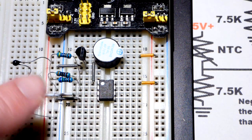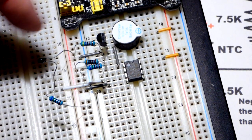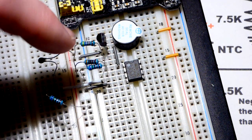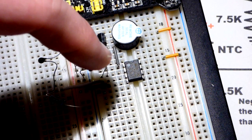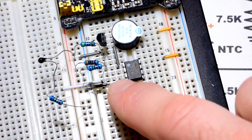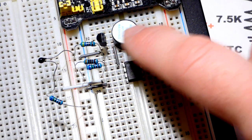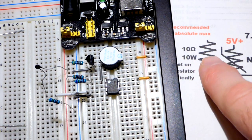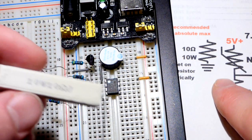The voltage will start lower than the reference voltage we set. As the heat rises, the voltage on the non-inverting pin will rise because we'll have less resistance on the positive side of this voltage divider. Once this voltage rises above the reference voltage, the output will change on the comparator — it compares the two voltages, and when this pin is higher than the inverting pin it allows a high output.